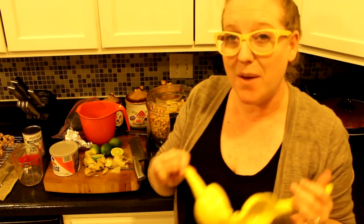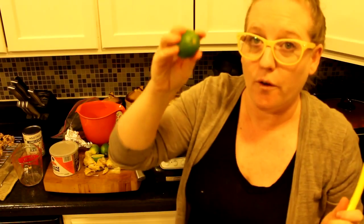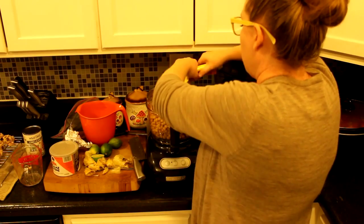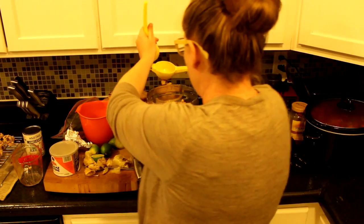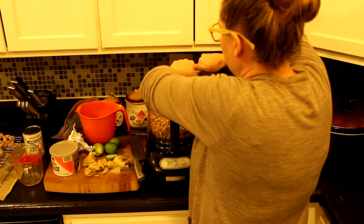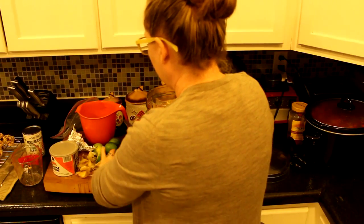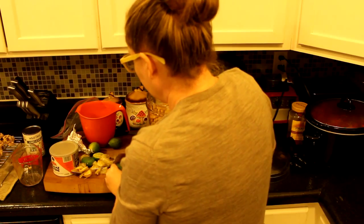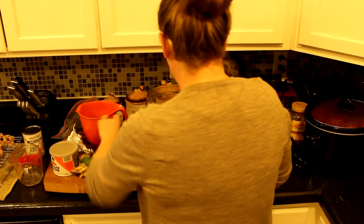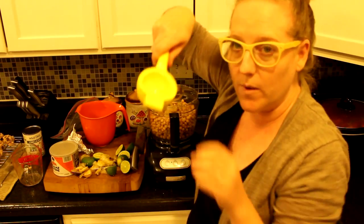Normally I would add lemon juice, but this weekend limes were on sale for 13 cents a piece and lemons were not cheap, so we're going to make lime and roasted garlic hummus. For this amount I'm adding four limes — you could use about two lemons. I'm going to squeeze these limes in. My citrus squeezer is definitely one of my handiest kitchen tools.